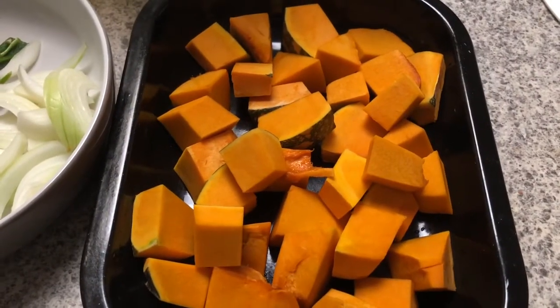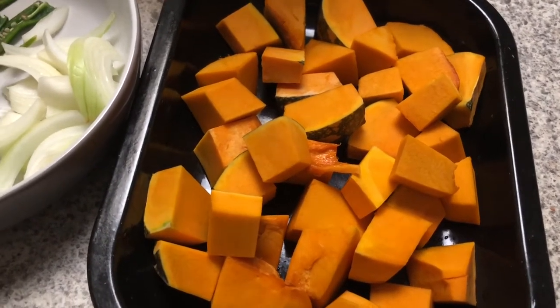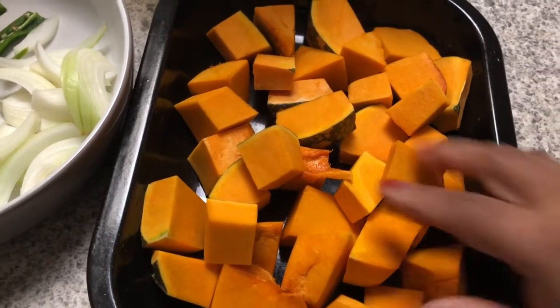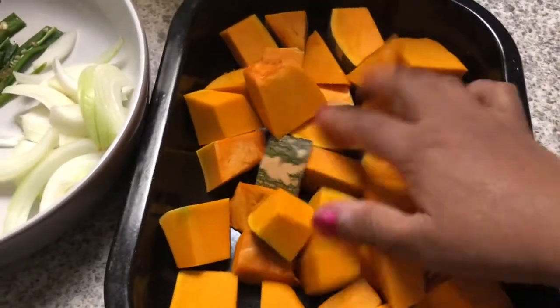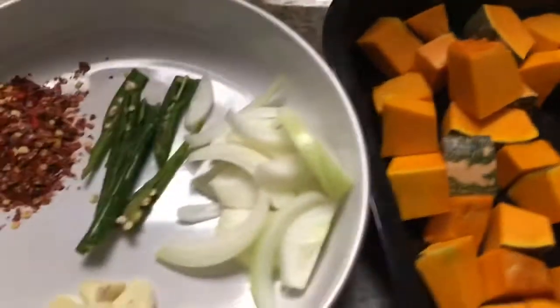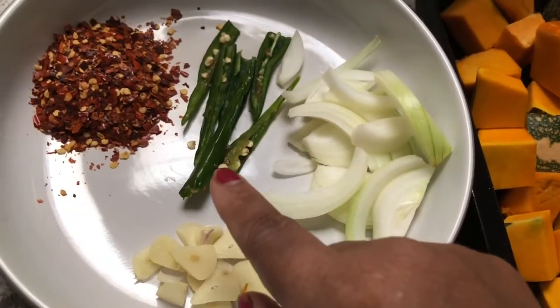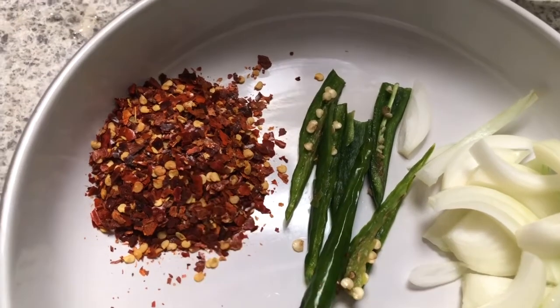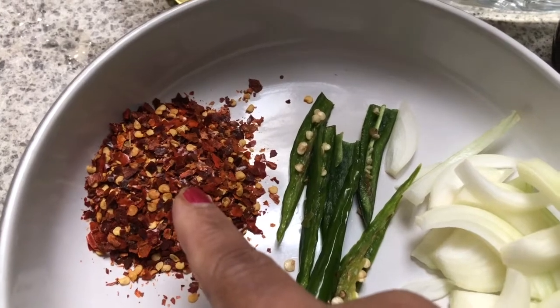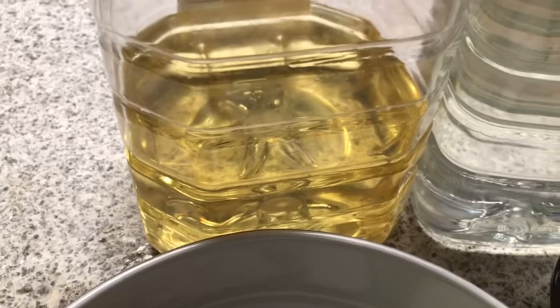I'm going to show you how to roast pumpkin. For this dish I have taken pumpkin, washed and cut like this, and onions, two cloves of garlic, green chili, chili flakes — this is not chili powder, this is chili flakes, you can buy it from any supermarket — and oil. Olive oil is better; if you don't have olive oil, use any oil.